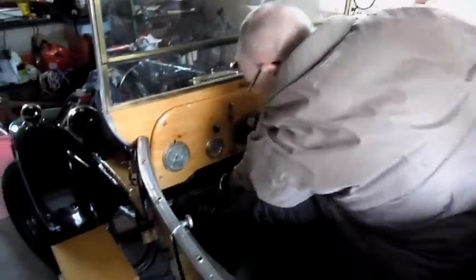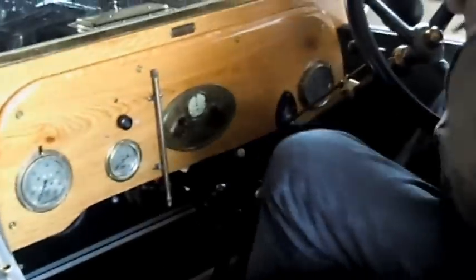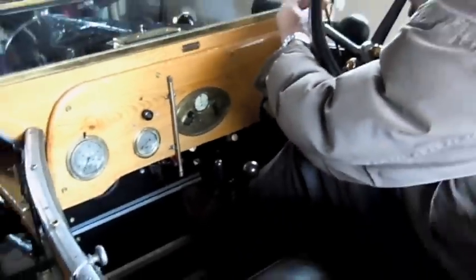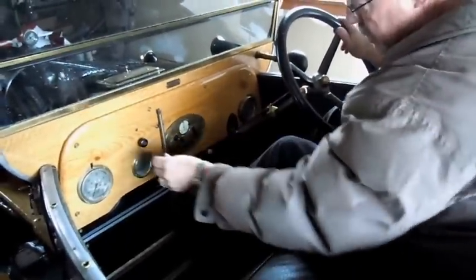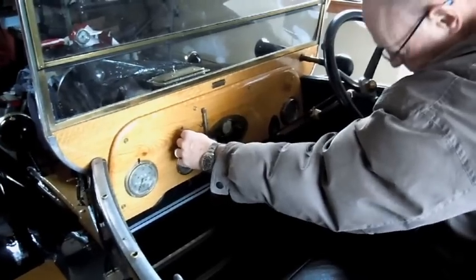Now I'm going to start her up. It's completely cold. The first thing you do is open the petrol cock. This is the choke lever. The ignition. And the starter. There she goes.